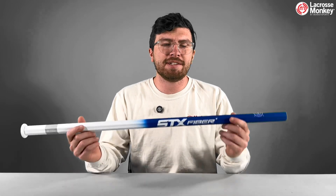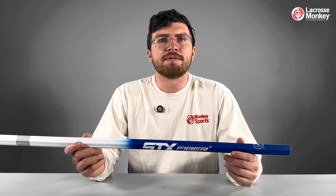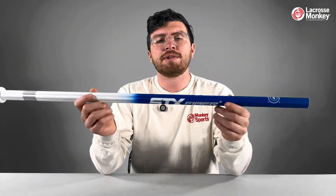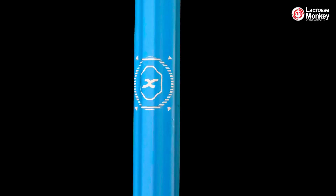Hey guys, I'm Tony with Lacrosse Monkey, and this is the STX Fiber X. The Fiber X is a carbon fiber shaft, so it's super lightweight and durable, and it has integrated flex points to give you a ton of power and snappy quick sticks.